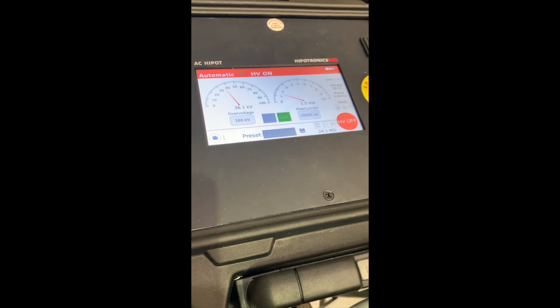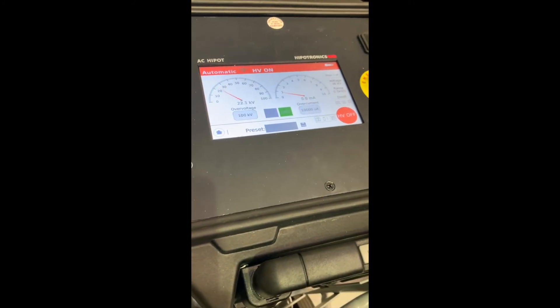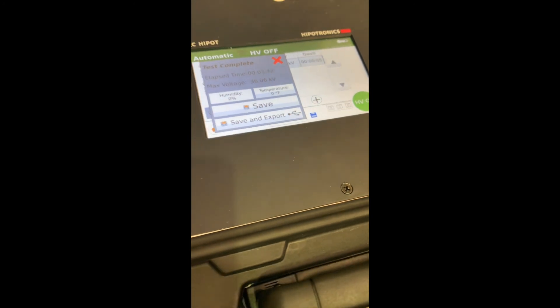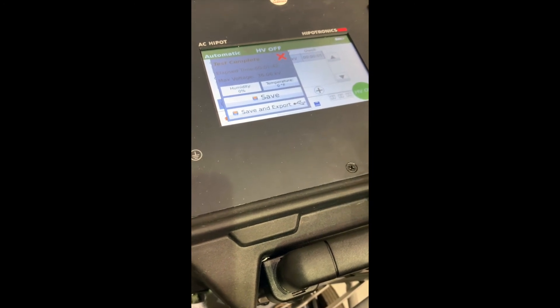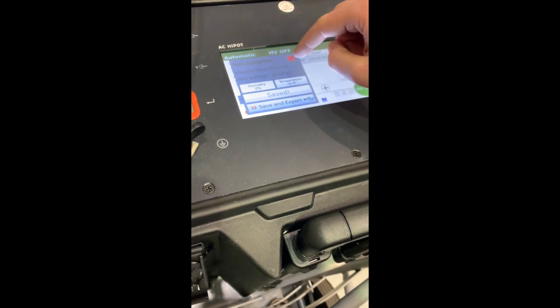Notice when we reach our max setting, our timer kicks in for our five second dwell time. Once the test is finished, we get a notice saying our test is complete. From here, we can save or save and export. Let's save and exit out.